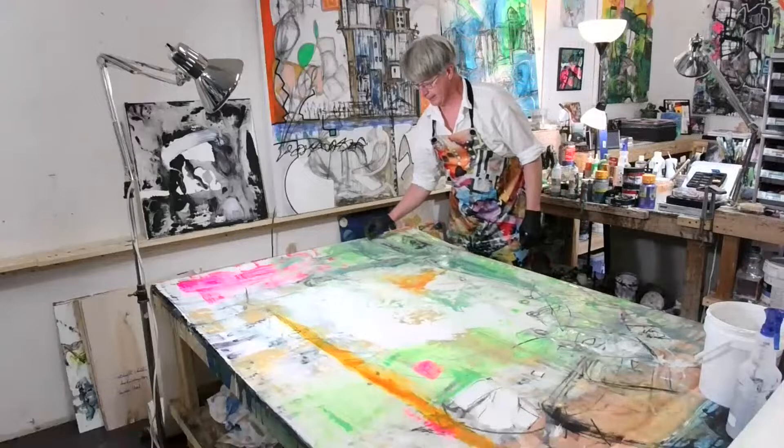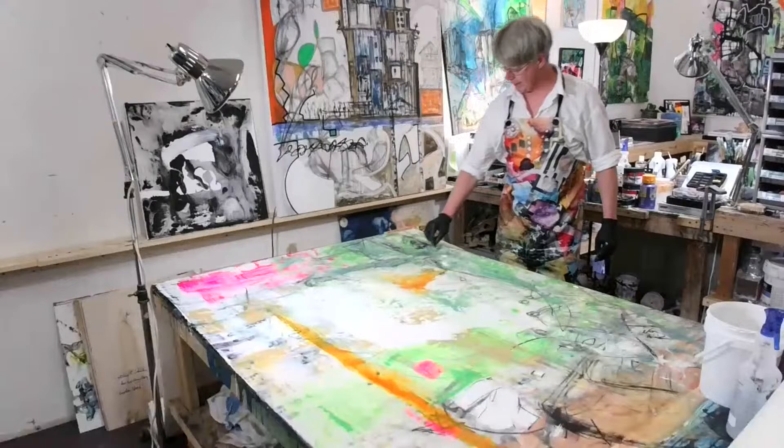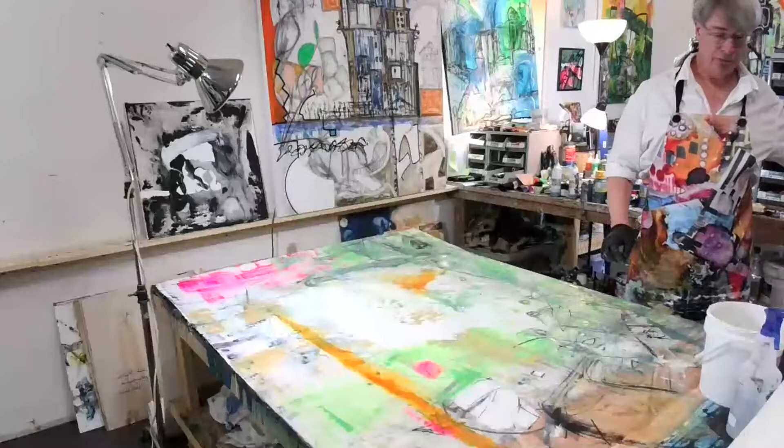As this piece sets up and dries out, I will come back in with the spray, use the Degas fixative, fix this, and go over it with some markers and other media.